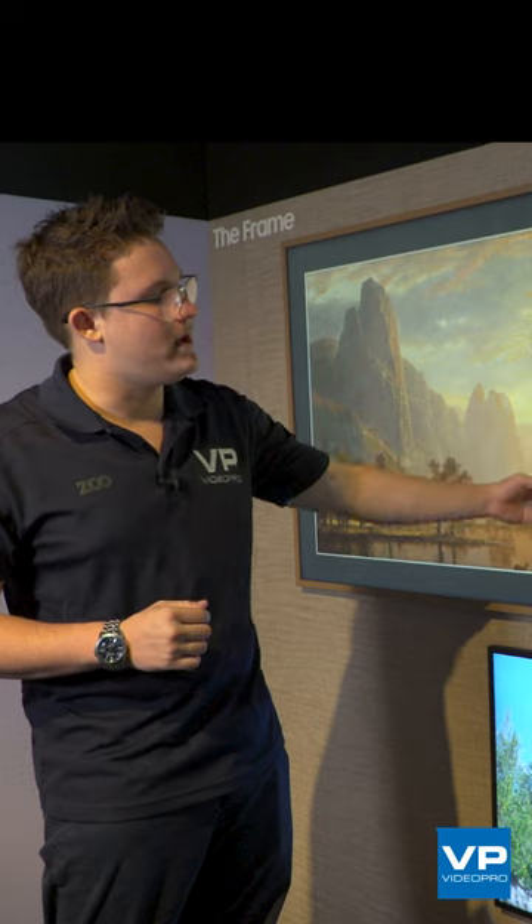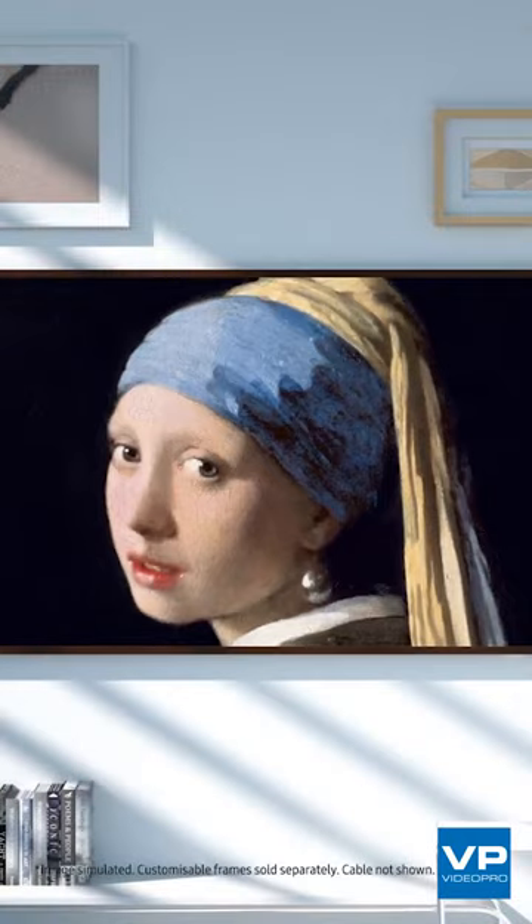What I really love about this year's model is the new anti-glare matte display, so you can really immerse yourself with what's on the screen with no reflections. While it's true that many other TVs can do digital artwork, the Samsung Frame can absolutely do it better than all of its competitors.